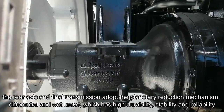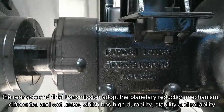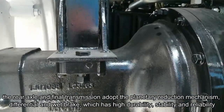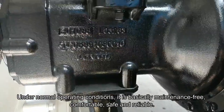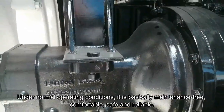The rear axle and final transmission adopt the planetary reduction mechanism, the differential, and the wet brake, which has high durability, stability, and reliability. Under normal operation conditions, it is basically maintenance-free, comfortable, safe, and reliable.